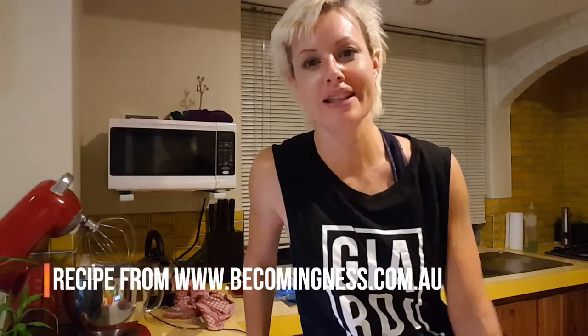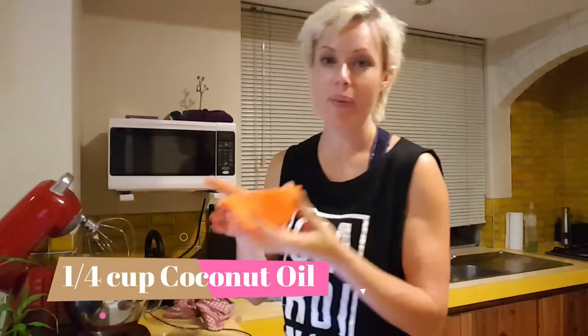Thanks for tuning into my next video. This time what we're going to be making is raw bounty bites. I'm so excited about this — it seems like a really simple recipe with simple ingredients. We need one quarter cup of coconut oil.